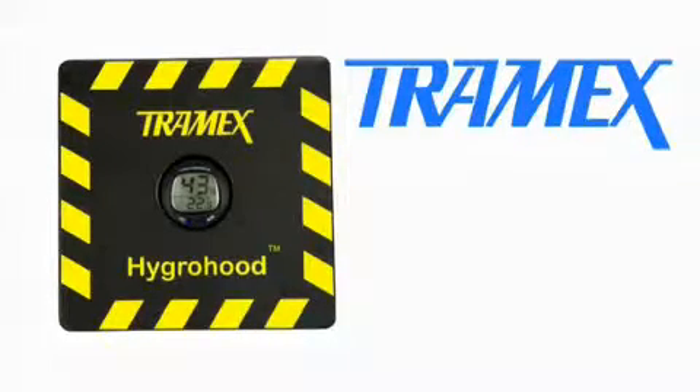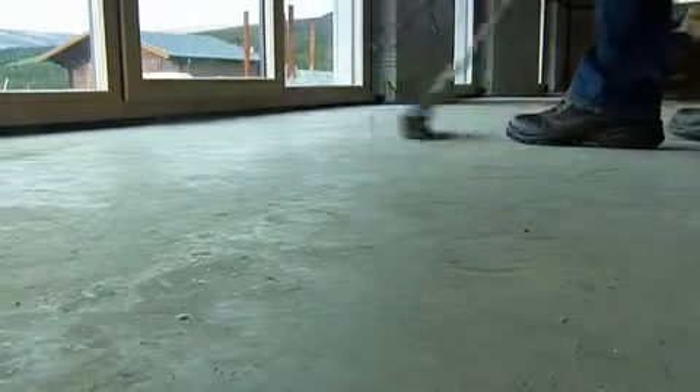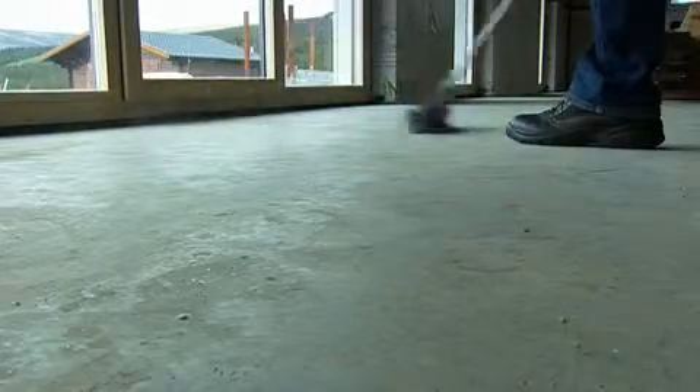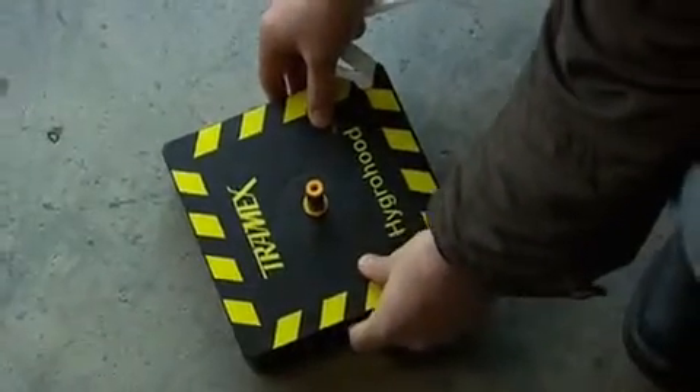To perform an RH hood type test, simply position the Tramex Hygra hood on the floor slab, ensuring the surface is free of any foreign materials and swept clean of any dust. Using double-sided preformed adhesive sealant tape, seal the insulated Hygra hood to the concrete surface.